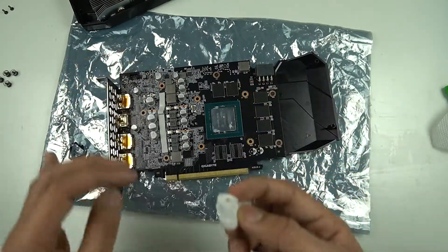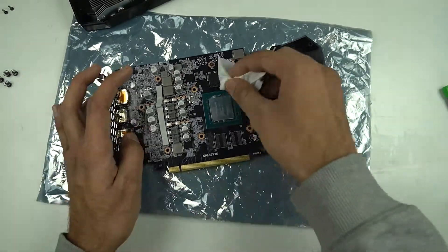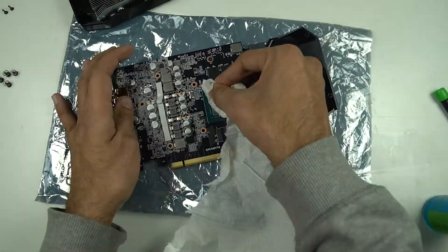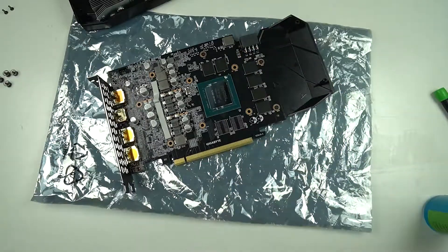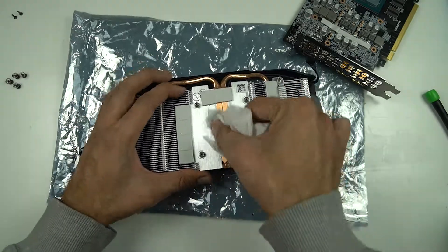Once you have the card and the cooler separated, you will need to clean the cooler and the GPU's die. I will suggest everyone to use some isopropyl alcohol along with some tissue paper to clean both the surfaces. Once you are done with the cleaning, you will need to apply some fresh thermal paste to your GPU's die.